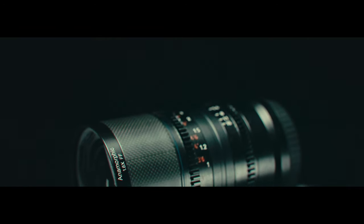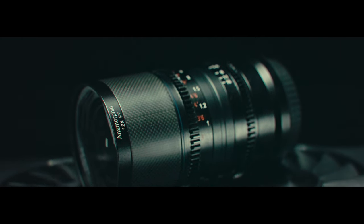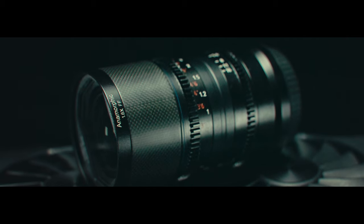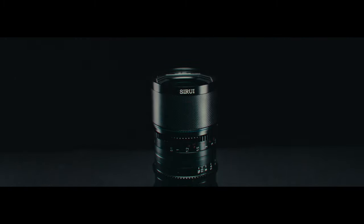Unfortunately, the lens was only available in RF and E-mounts, and at 58mm diameter, you would need some step-up rings for your matte boxes. But with the lens at this size, you can put it on a gimbal or FPV to get any cinematic aerial shots.